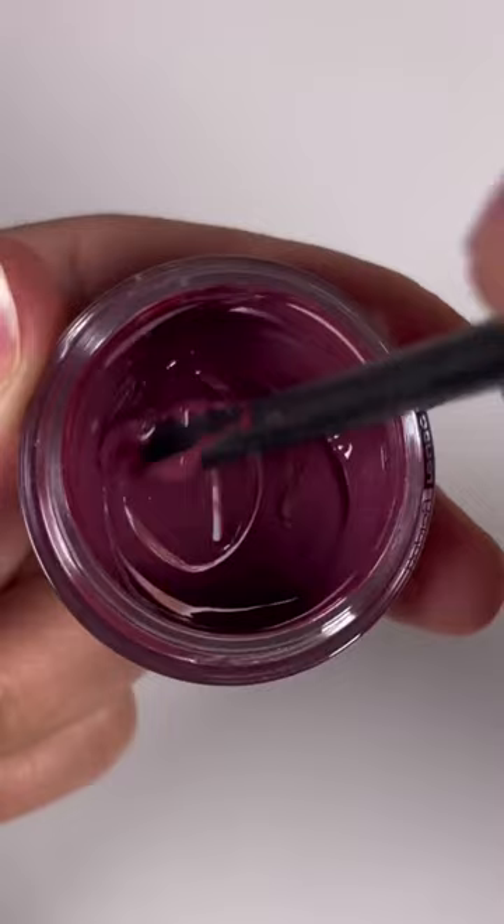Now we can test out our color and see how it looks on us. I absolutely love this custom color I created using the Go Play Lips Kit.